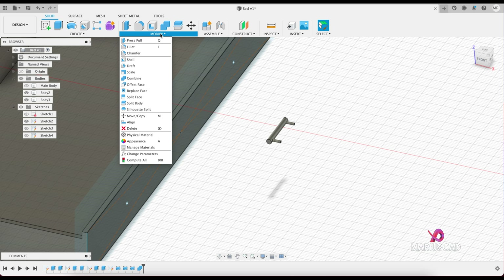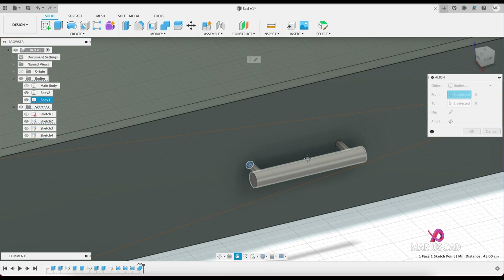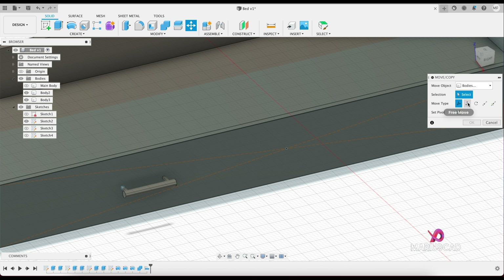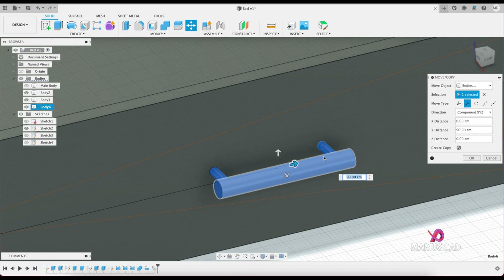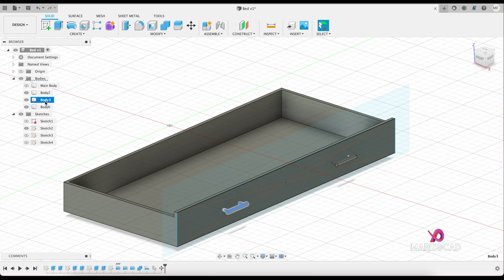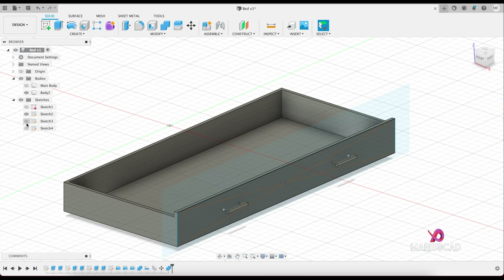Now let's use the align command to put this handle here. Go to the modify panel, align, select it, select it, flip it, and set the angle. Press the M key to move or copy — in our case to copy. Go to translate, select the direction, check 'create copy', and place it here. Press OK. Body number two is the drawer, body number three is one handle, and the last body is also a handle — let's combine them into one single body.